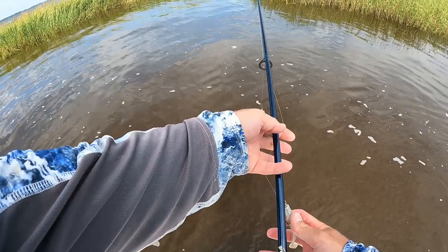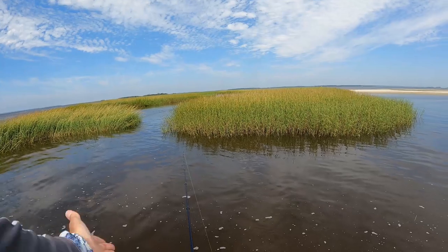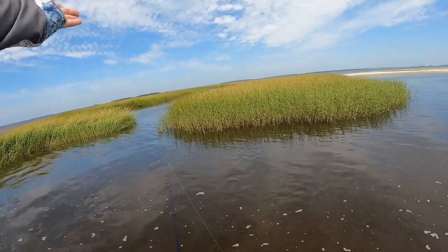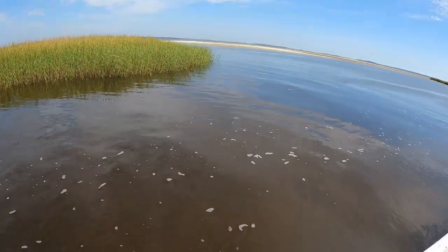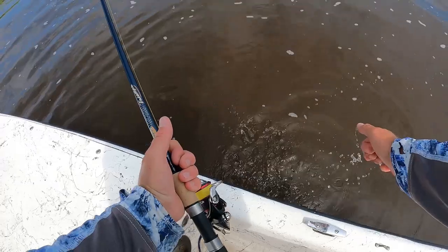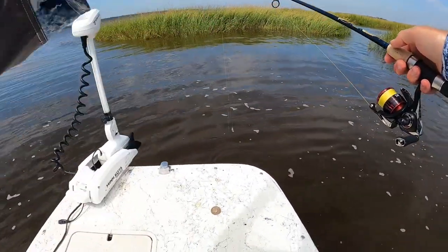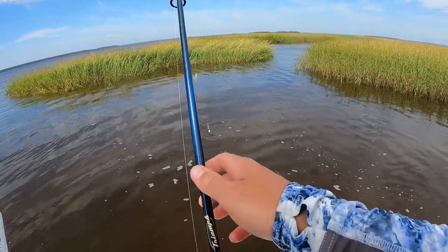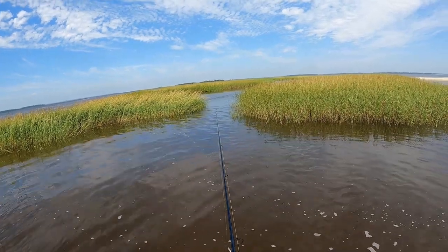Got her on the tandem rig. It just makes sense — funnel point, bait, current, fish nosed in waiting for food to come to them. This is not really rocket science, but it does take a little time to figure out patterns. If you're interested in learning more about patterns, I coach saltwater fishing.